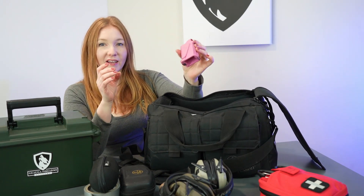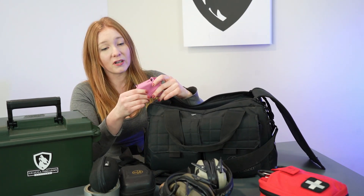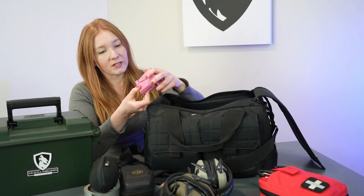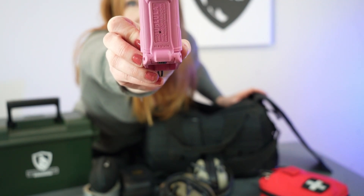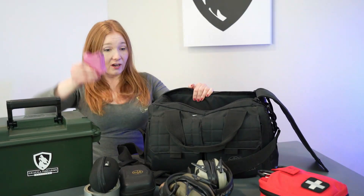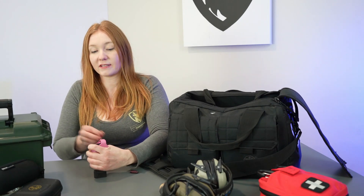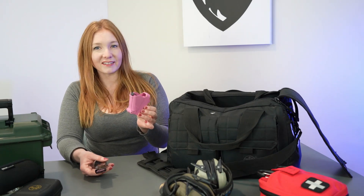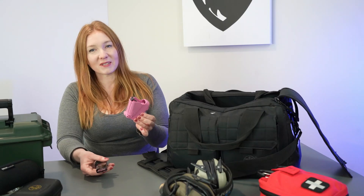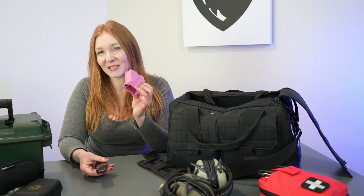I also have my mag loader — these are awesome. This one is from Maglula. I really like it a lot. It's a little awkward to use at first, but once you get a hold of it you're fast. You just squeeze as you press down and you're able to insert a round, then insert the next round. Especially with new students who haven't gotten used to loading a magazine, it can really save your fingers. I have a pink one so the boys don't steal it — I often have people borrow this during defensive pistol classes and I know they'll return it because it's pink.